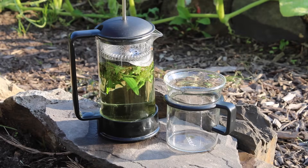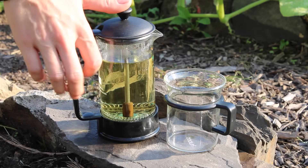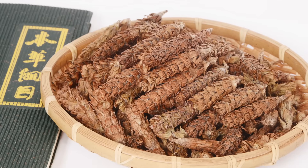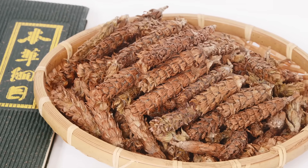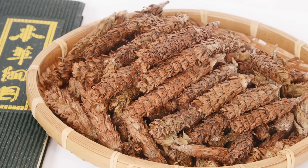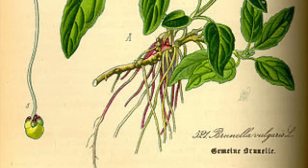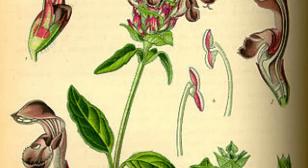Self-heal has been used for centuries as a medicinal plant for a wide range of wounds and ailments. In traditional Chinese medicine it is considered a cooling herb, so it has been used to take heat out of the liver, for eye inflammation, fevers, kidney ailments, and for swellings of the thyroid, breasts, and neck. In Europe, it was considered one of the best herbs for wound healing, both internally and externally.